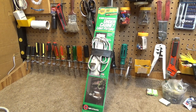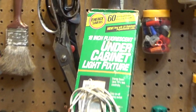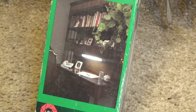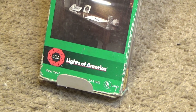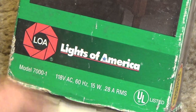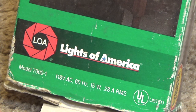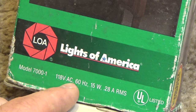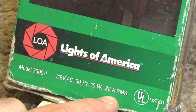Here is an 18-inch fluorescent under-cabinet light fixture with a very cool 80s or 90s desk scene on the front of the package, from the infamous Lights of America brand. Model 7000-1 — so that would make it model 6999. 118 volts AC, 60 Hz, 15 watts, 0.28 amps. And why do I feel like this is made in China?